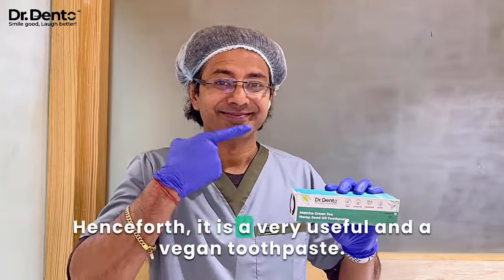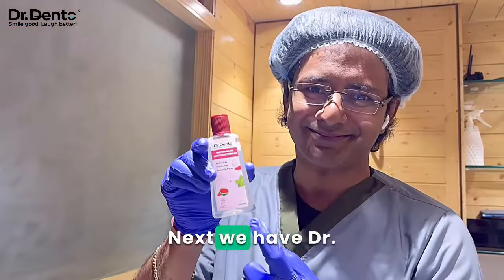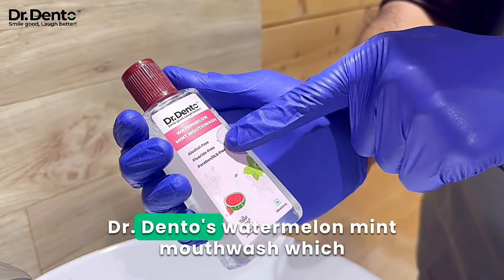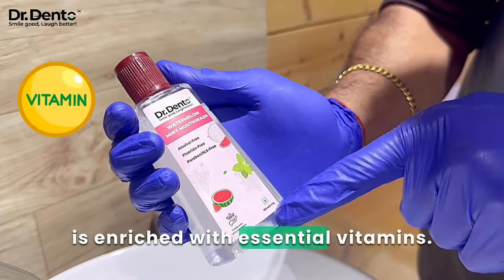Henceforth, it is a very useful and vegan toothpaste. Next, we have Dr. Dento's Watermelon Mint Mouthwash. You can round up your routine with Dr. Dento's Watermelon Mint Mouthwash, which is enriched with essential vitamins.